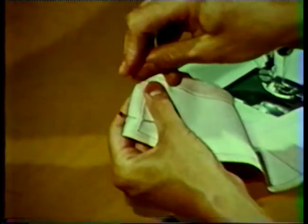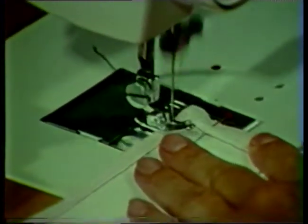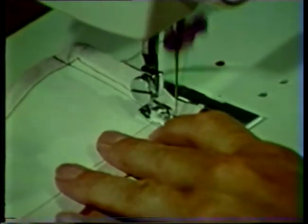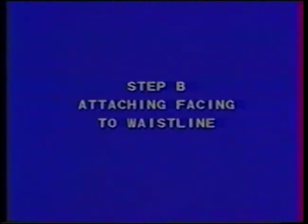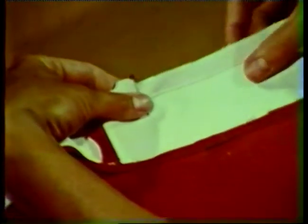Pin the facing pieces together at the side seams. Machine stitch, backstitching at each end to secure the threads. Notice that the stitching is about one-eighth inch deeper than the original machine stitching. Press the seams open and trim to about three-eighths of an inch. Finish the lower edge of the facing by a method suitable to the fabric. With right sides together, attach the facing to the garment, matching seams and notches along the waistline.